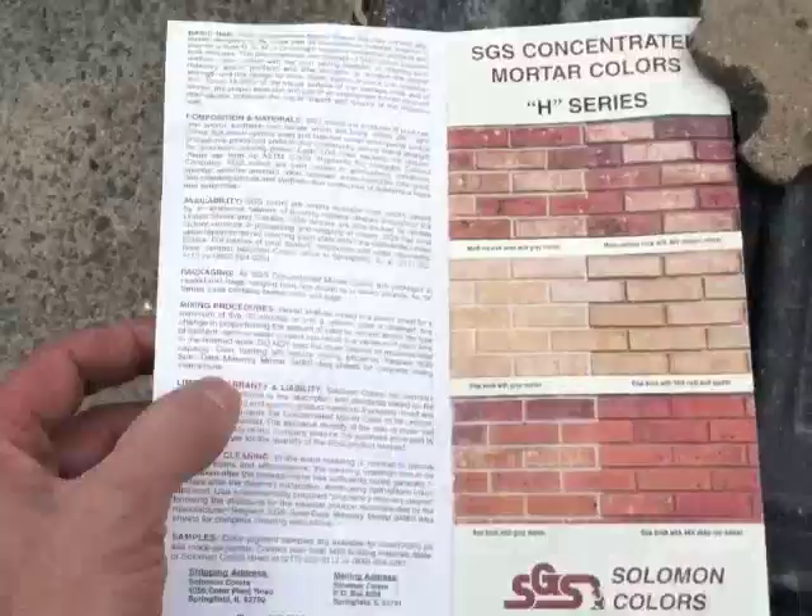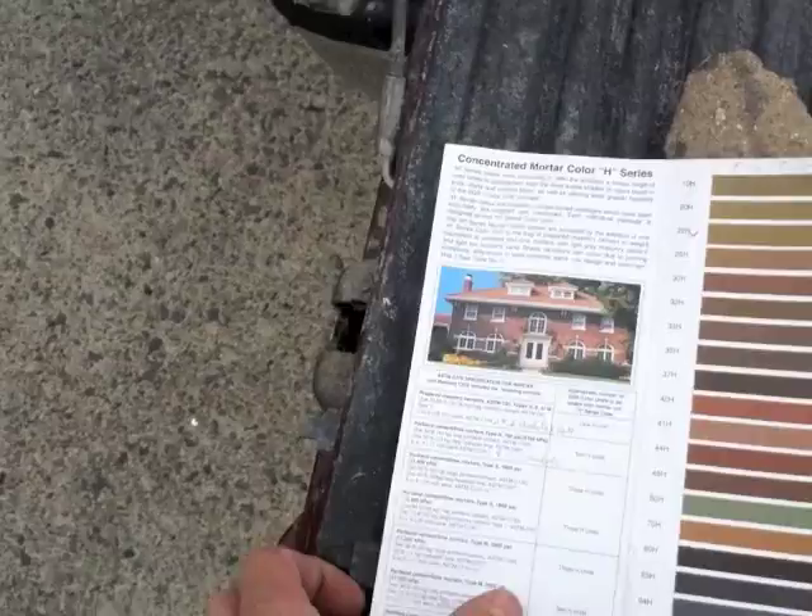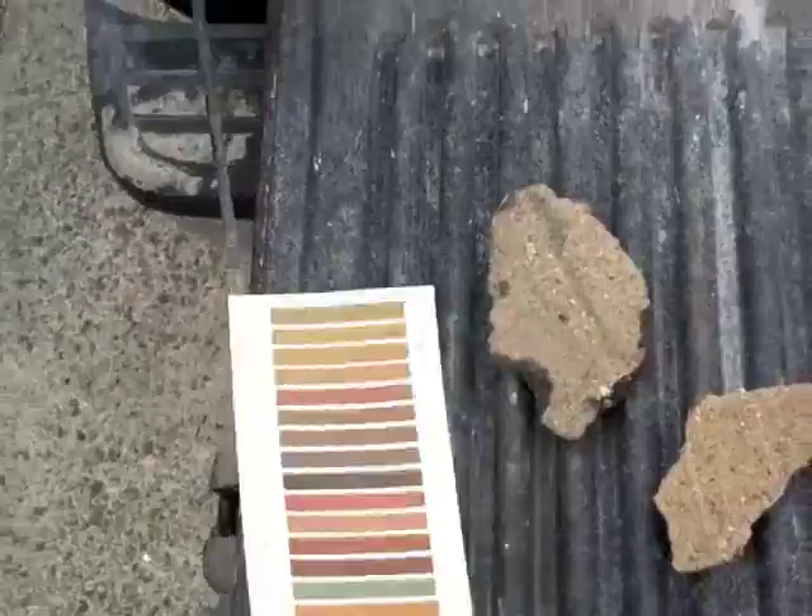So we're using, to get a nice tight end, we're using the Portland cement. I used the ironclad, and then we're using lime. The lime is a white color of course, so that gives a lot of the — it helps with the hue of the color.